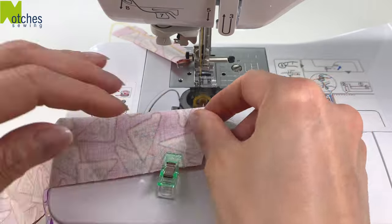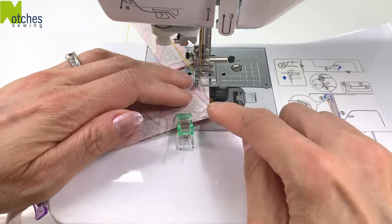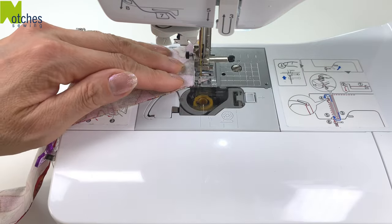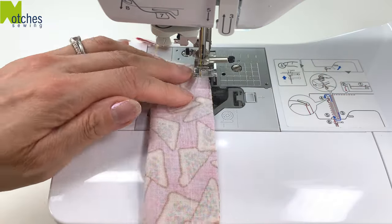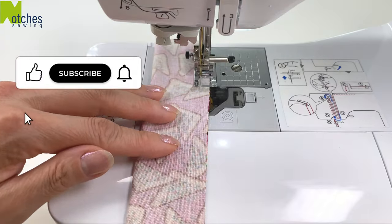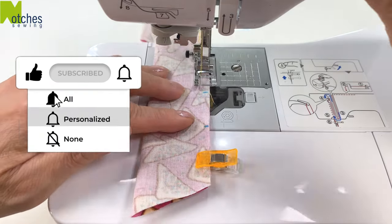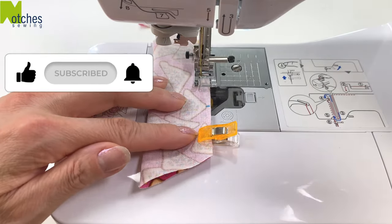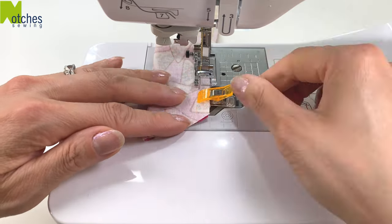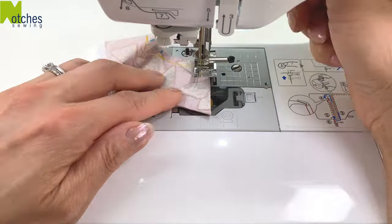To stitch the longer piece, start by back tacking at the fold. Stitch until you're a quarter of an inch from the edge. With the needle down, lift the foot and pivot. Continue stitching and back tack at the first mark. Skip over to the second mark, back tack, stitch until you get to the fold and back tack to finish.